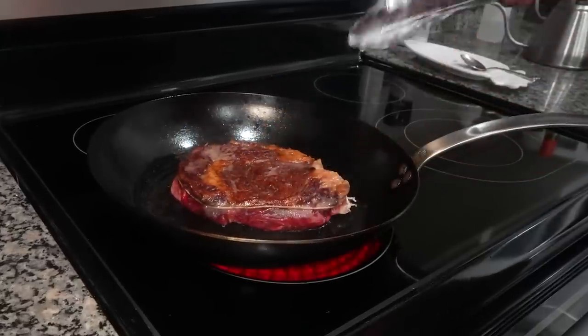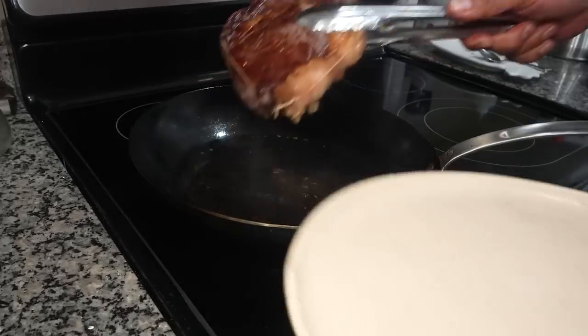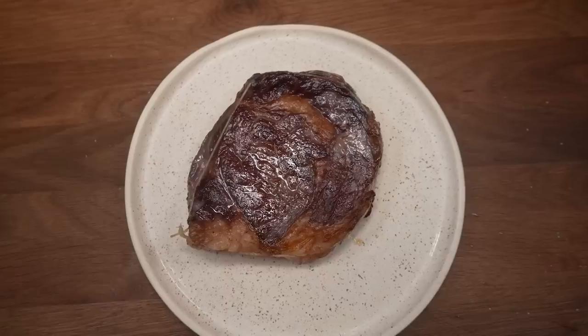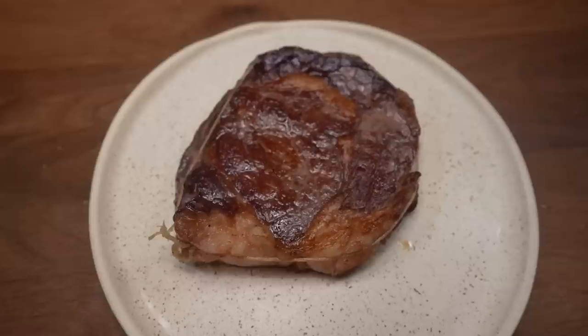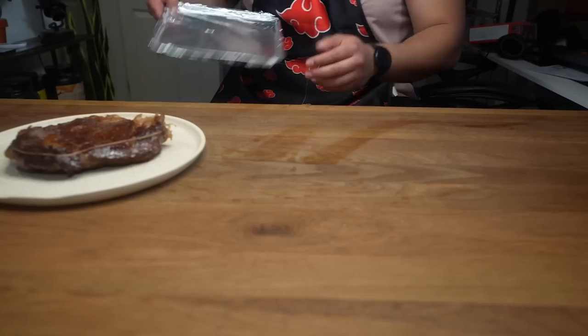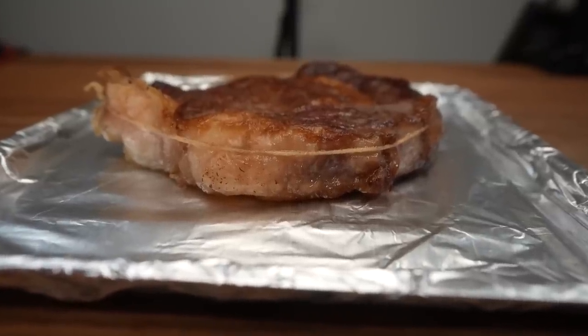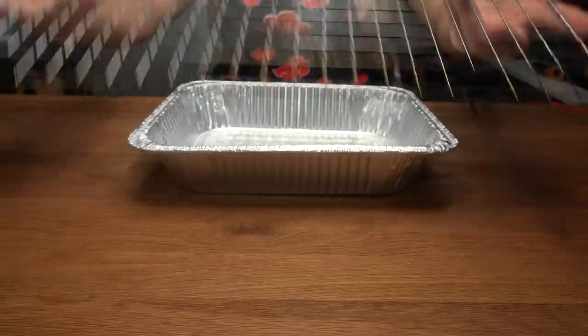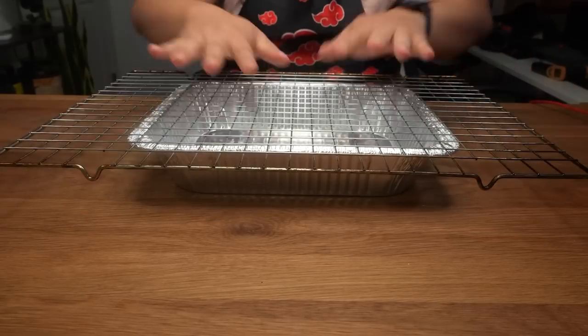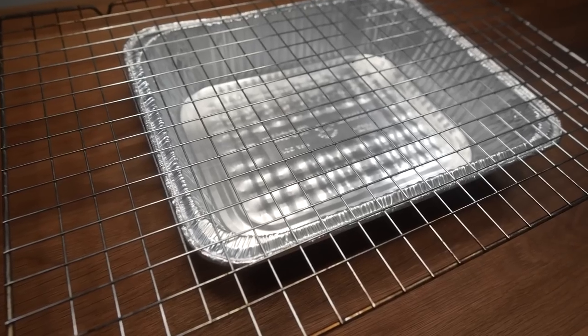Feel free to press the steak down on each side to ensure even contact. It should take about three to four minutes per side — don't forget the edges — but mainly go off the color. We want a nice deep golden brown on both sides, but don't go too crazy since this is the double crust method and we'll have one more chance to sear at the end. Set the oven to 275 degrees Fahrenheit. If you place the steak directly on a baking sheet, moisture will pool and boil the steak, ruining the crust. To fix this, use a disposable foil pan and a wire cooking rack — the two inches of space lets moisture drip down without disturbing the crust.